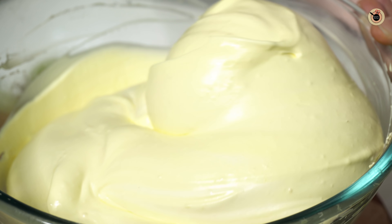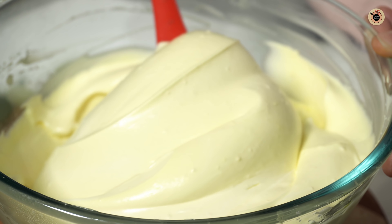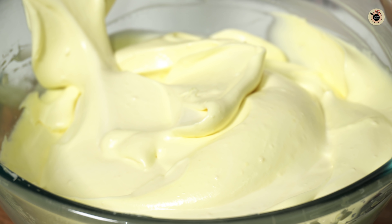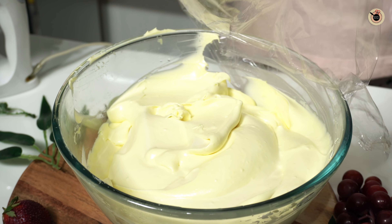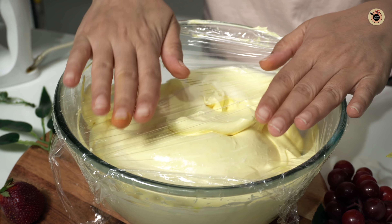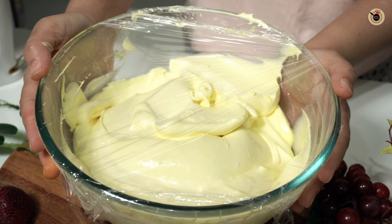Look at this — the base is ready. Now we will cover it with cling wrap or foil and freeze it for 2 to 3 hours until it is semi-set.